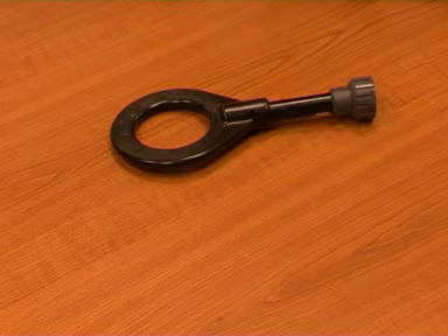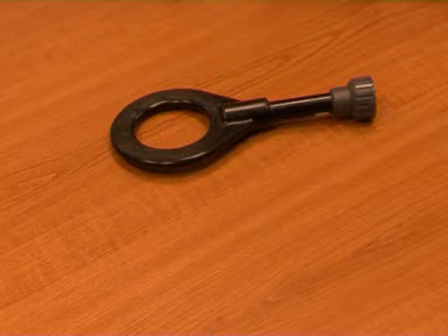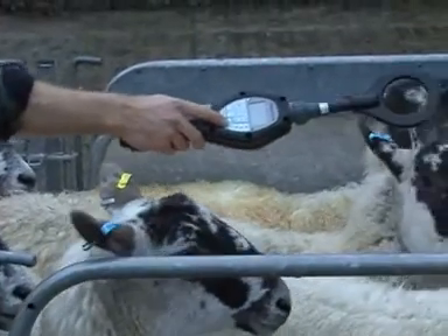There are three different types of antenna, and your kit will have been supplied with one or more depending on your requirements. The most popular is the short-loop antenna. It's generally the correct length to conveniently read the tags in a sheep's ear, and it's omnidirectional, making it ideal when reading a bolus or a subcutaneous horse transponder.